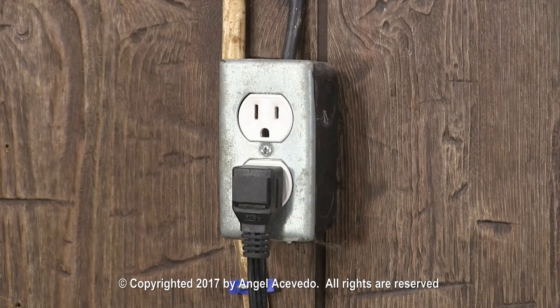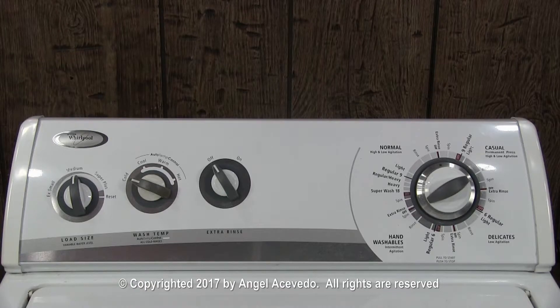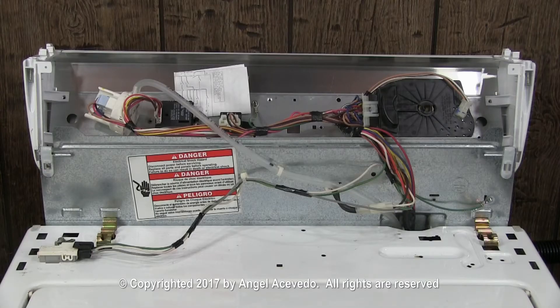Disconnect the washer from the wall outlet. Open the controls panel. Remove the wiring schematic from the washer.